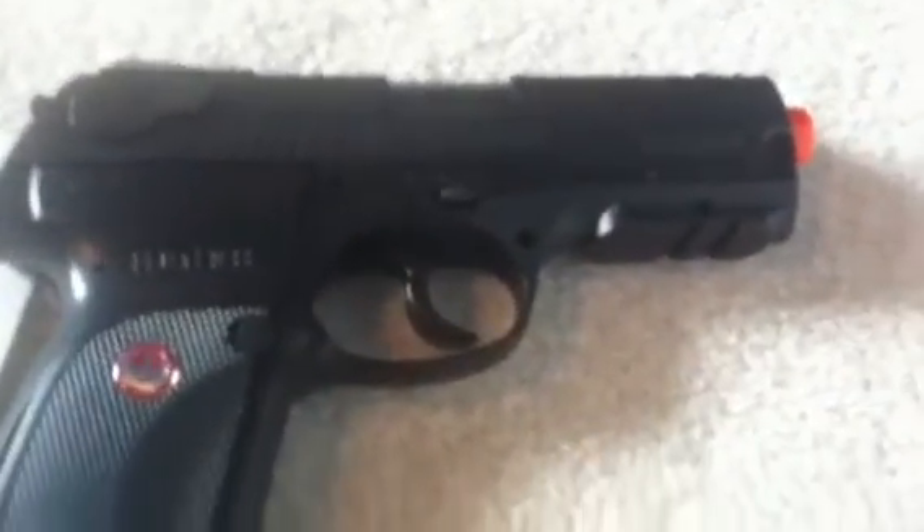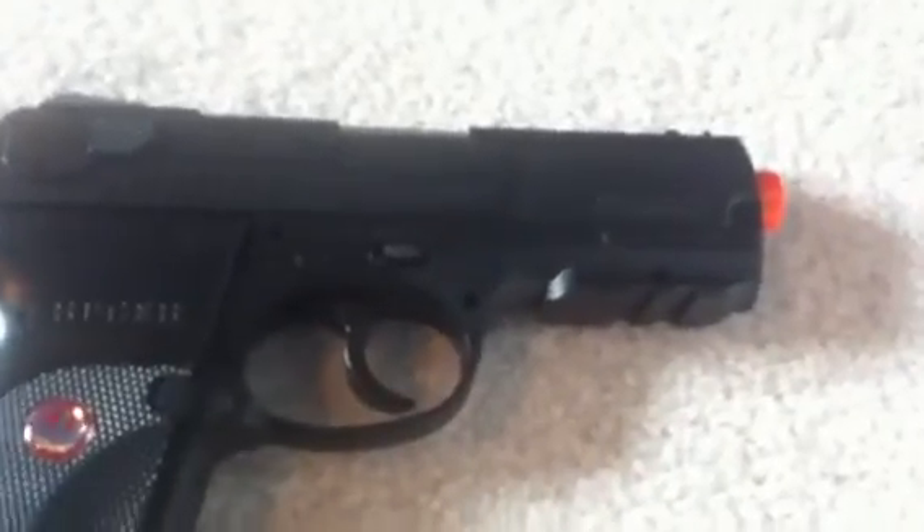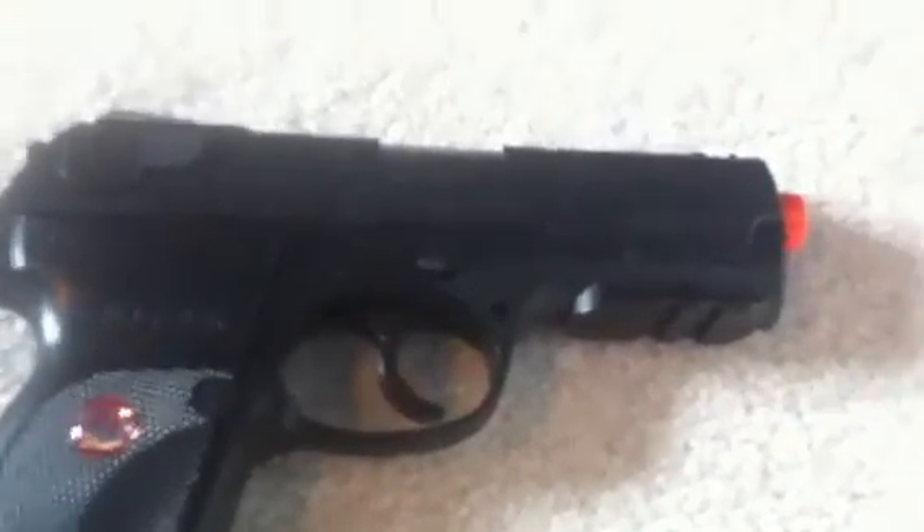So overall this is a really good gun. I would recommend you to buy it. I got this at Meijer for $40, which in my opinion is a great deal. I'll probably be doing a shooting test for this gun soon. Thanks for watching — please don't forget to rate, comment, and subscribe. Bye.